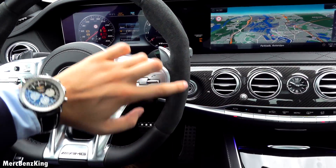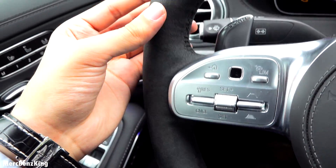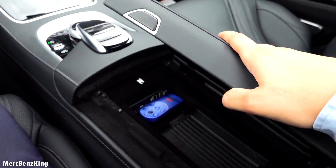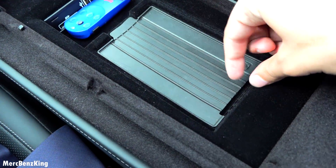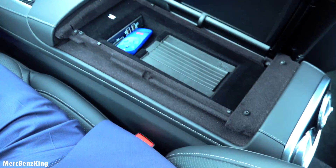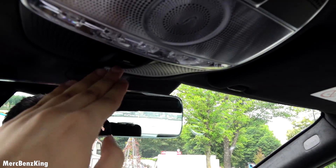And the sides are Alcantara. In the center console there's a storage space — you can charge your phone with this cable charger, it has two USB slots and one SD card slot. You can also open it the other way around, if I press this button.